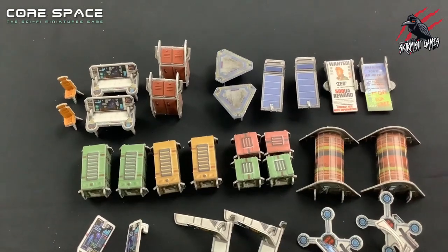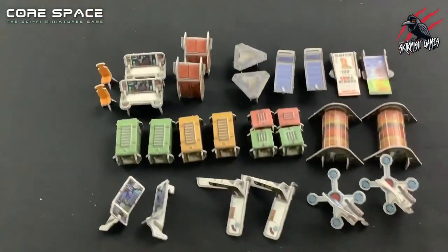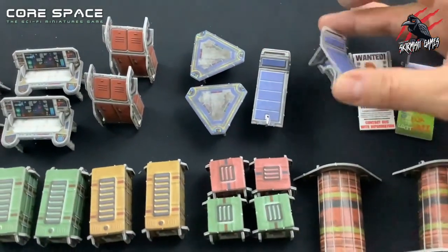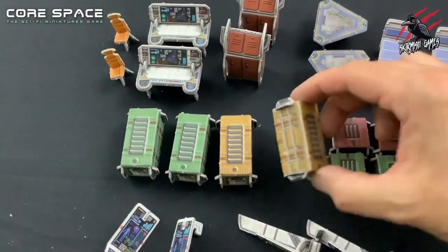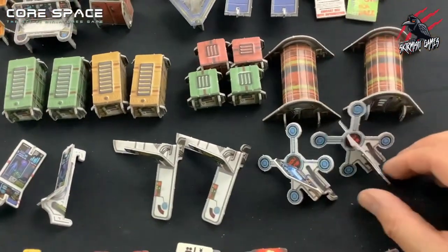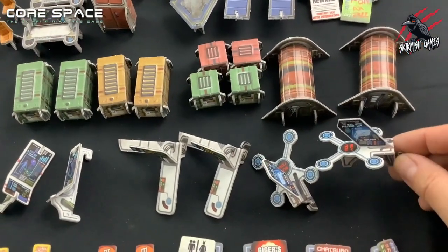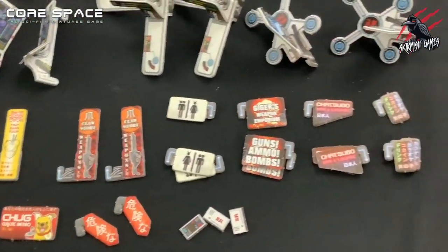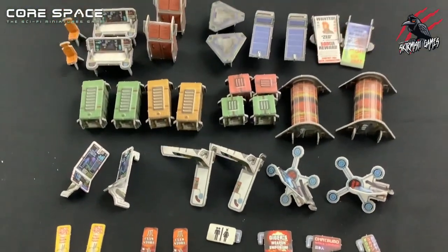We've got all the standalone terrain built now and it looks really great all put together. We've got some little wanted posters, little beds, tables, little lockers, consoles, and the crates which are a really awesome part of the game. Don't worry about the consoles and little tables not standing up properly — we basically clip those to the actual walls, and you'll see that in a little while. Down here we've got all the signs that we can also put on the walls once we've put them together. So let's get on with that now and start putting together the walls for the actual battle mat.